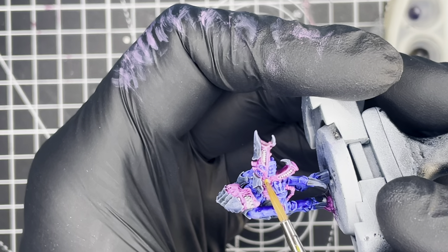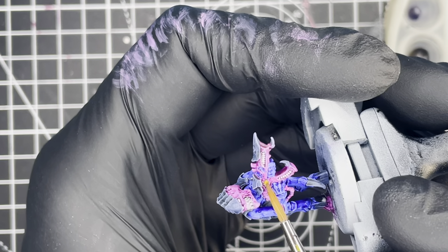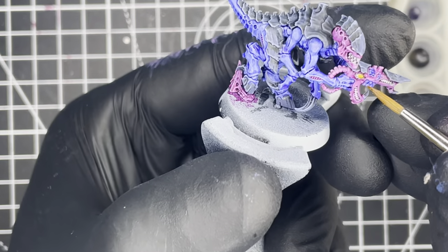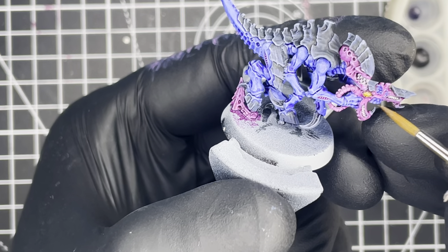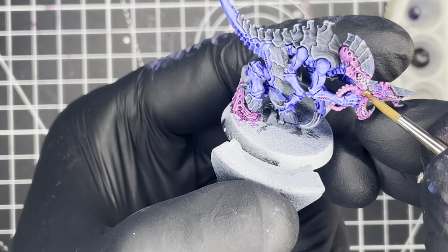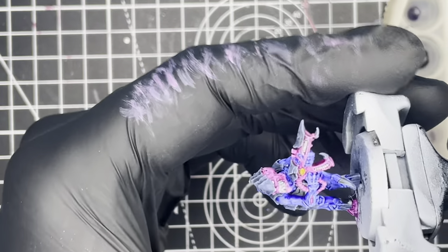The last thing to do before basing the model is to paint in the eyes and the gemstone on the gun with any yellow contrast paint. I used Vallejo Express Nuclear Yellow, but any yellow would do.